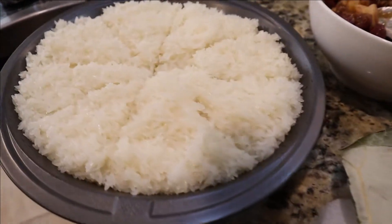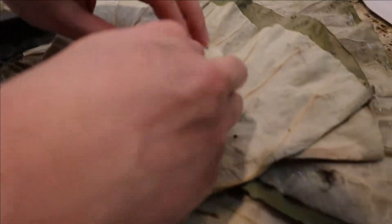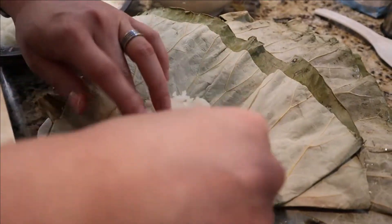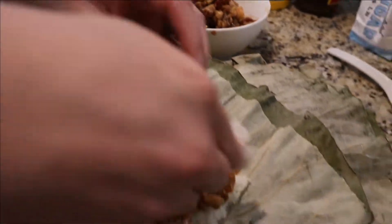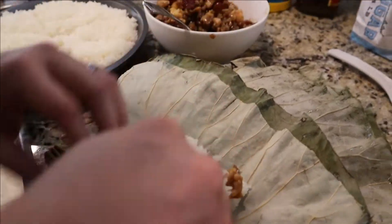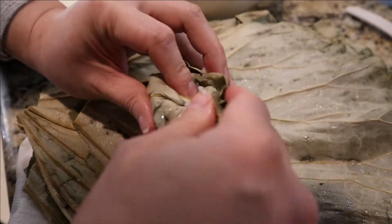Now it's time to assemble everything. I've divided my rice into eight portions. I'm taking one half of one portion, laying it out onto our lotus leaf, and flattening it out into a nice little rectangle. After that, we give our toppings a nice little mix and put a large spoonful of topping on top of the rice. Then we take the second half of our portion of rice and place it on top of the toppings. Now it's time to fold up the lotus leaf — start by rolling up the bottom side, the right side, the left side, then put the top side over everything, and place it in the steamer.